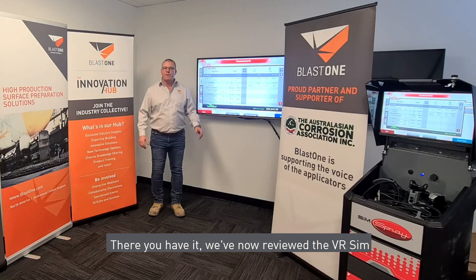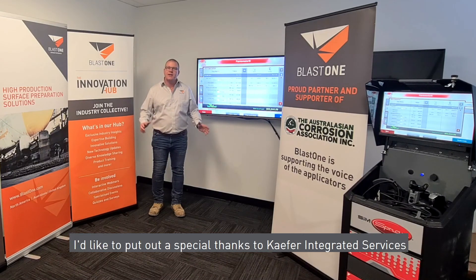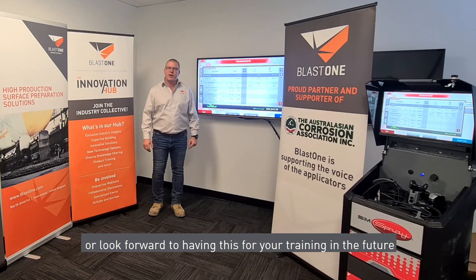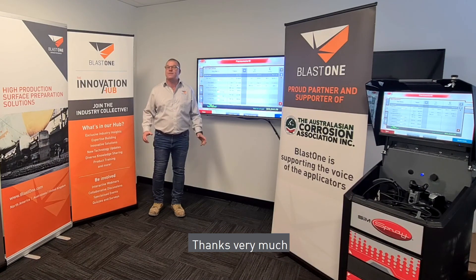There you have it — we've now reviewed the VR sim abrasive blasting and painting virtual simulator. A special thanks to CAFA Integrated Services for coming down today to do the demo on this unit. If this is something your business or company would like to have a demo of, or you're looking to have this for your training in the future, please contact your BlastOne rep in your local area. Thanks very much.